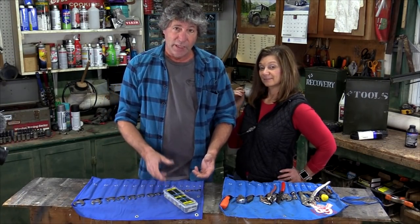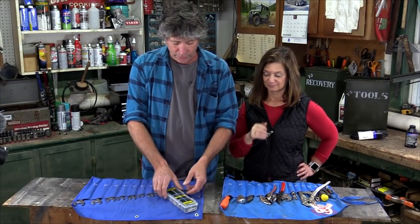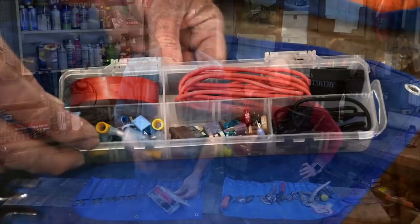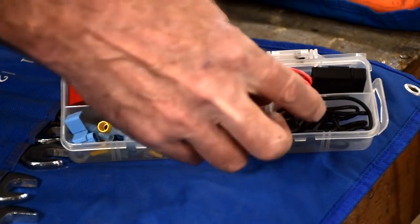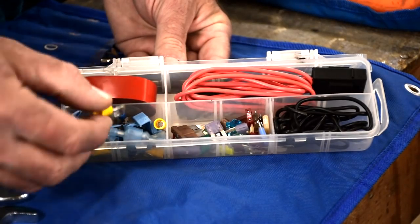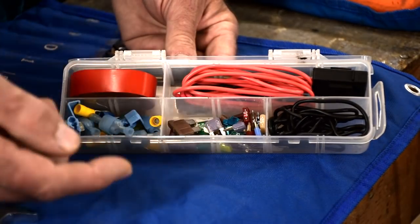One of the most common and frustrating repairs we have to make is electrical — normally not the stock wiring, but the stuff that we add on, like lights, compressor, whatever. This is what we carry to make those repairs. In it, we have electrical tape, some spare wires, all kinds of different connections, stuff that we have on the truck already for replacements, connectors, fuses, all sorts of amperage and sizes. And we have this tester also.